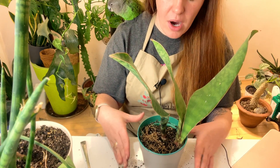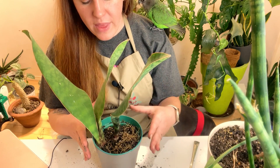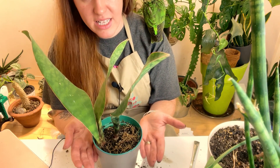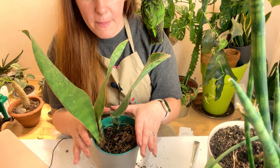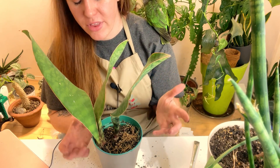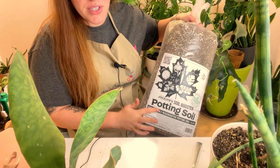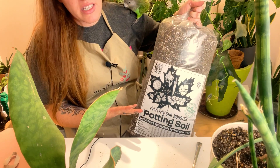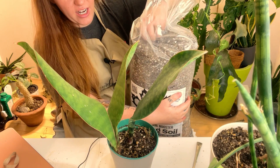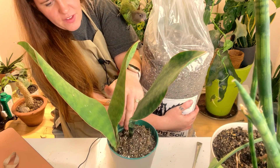Now if this were a terracotta pot I would actually go with a straight vermicast or compost on top for the top dressing, because the pot itself allows for enough air exchange. But because this pot is plastic, I'm just going to go with a regular potting soil, because the air still needs to penetrate the system, and the only way for that to happen is from the top. The potting soil I'm choosing is a dressing soil booster — I showed this in another video. It's an equal mix of a little bit of everything, but it's chunky, which is key when filling this plastic container.